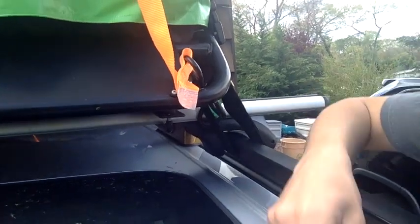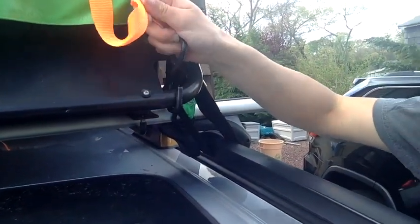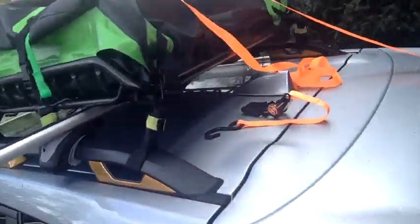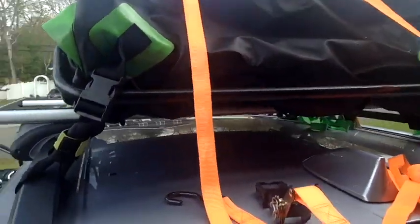First, attach the longest side hook just like so and pull it up, making sure it's nice and tight. Make sure there's no twists and turns in the strap itself, then pull it to the other side nice and straight.